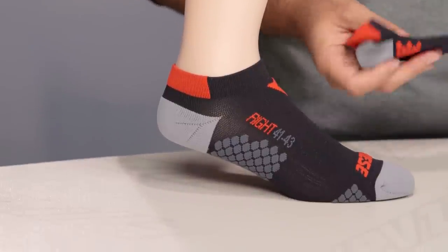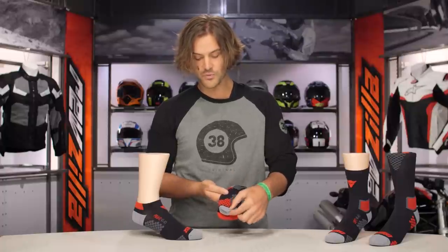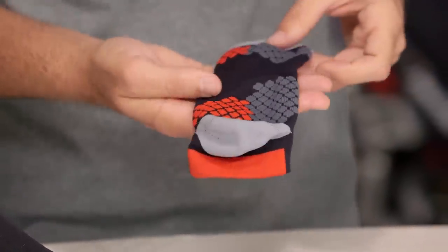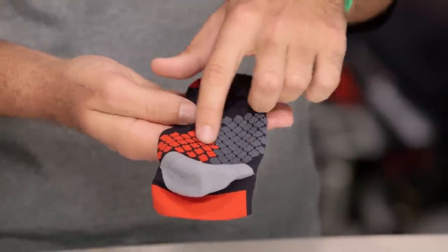Starting with the base of the footy sock, you're going to have reinforcements at the toe as well as the heel — that's the section done in gray — which gives you a little bit of extra padding. You're then going to have grip sections right at the ball of your foot and again at the heel, which helps so your foot isn't slipping around inside of your boot.